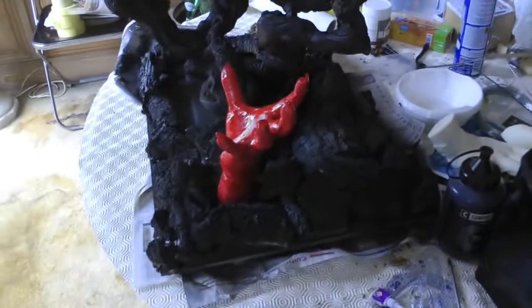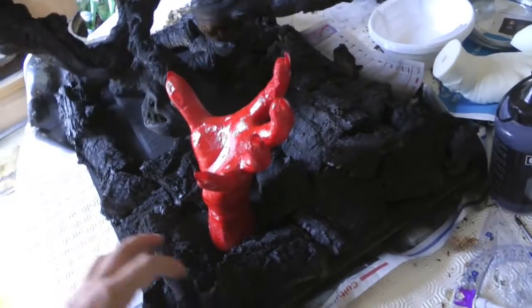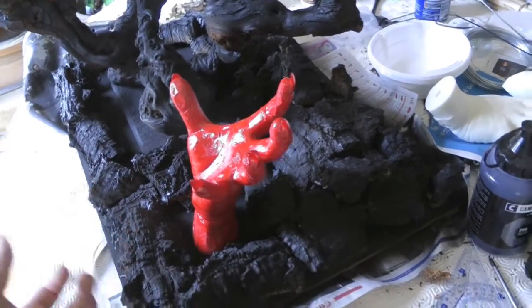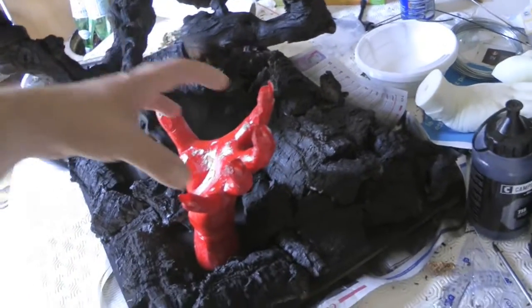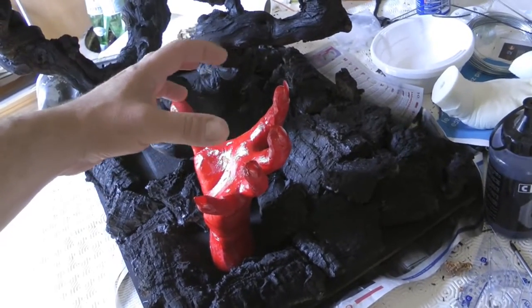Then tomorrow or the day after tomorrow we'll go buy the apple, once it has dried, once we've finished everything — including the painting. Then at the very end of all the work, we'll go get the apple. But anyway, tomorrow we'll buy it here — a nice green apple.